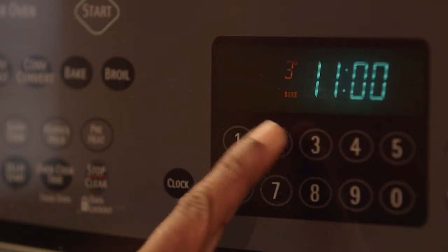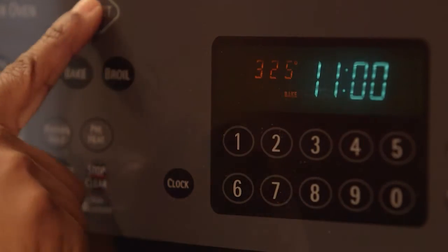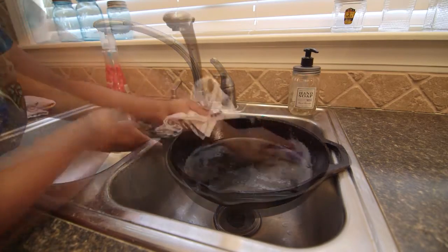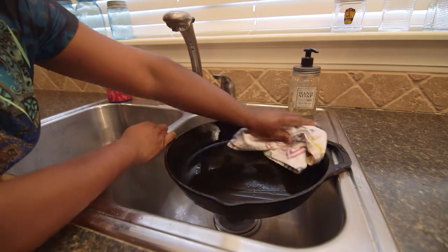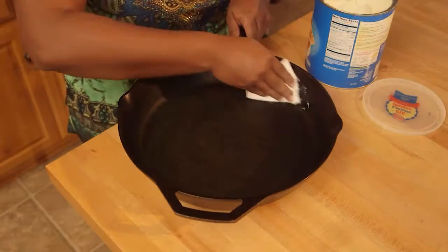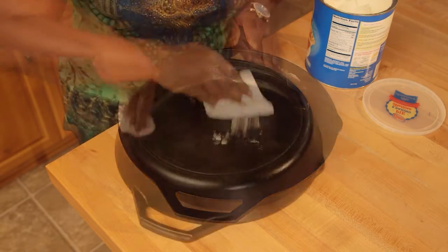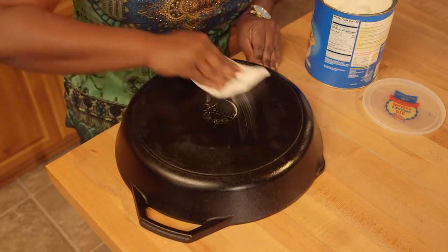Preheat the oven to 325 degrees Fahrenheit. Wash the skillet with warm, soapy water. Rinse and thoroughly dry the skillet. With a paper towel, apply a thin coat of vegetable oil to the inside and the outside of the skillet.